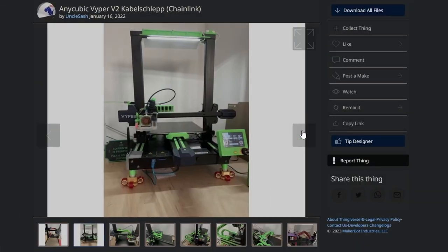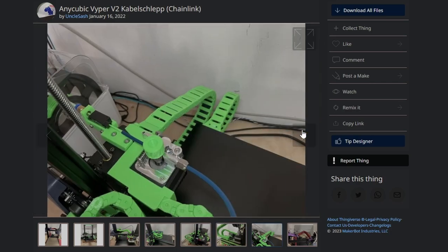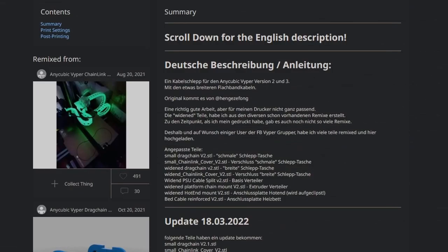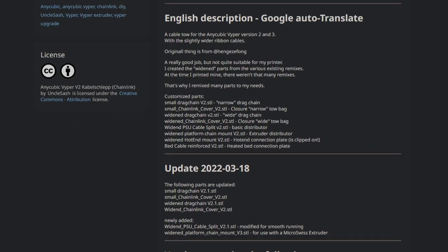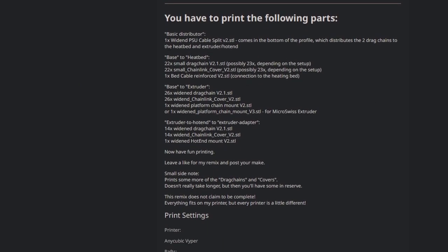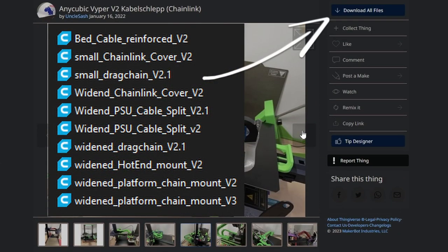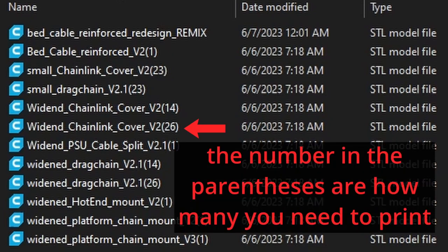The files I'll be using are from a Thingiverse posting created by Uncle Sash, but just in case this posting gets deleted in the future, I've made a Google Drive link with all the STL files. The original instructions are in German, but a Google Translated version can be found further down the post. They're not the easiest to follow, which is why I decided to make this tutorial. The post covers what parts you need to print, but if you download all the files, be sure that you are printing the correct STLs, since there have been several revisions to some parts over time. Only the necessary STLs are in my Google Drive link, as well as the number of how many of each part you need to print.